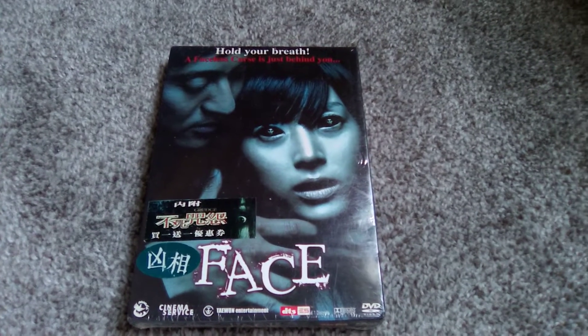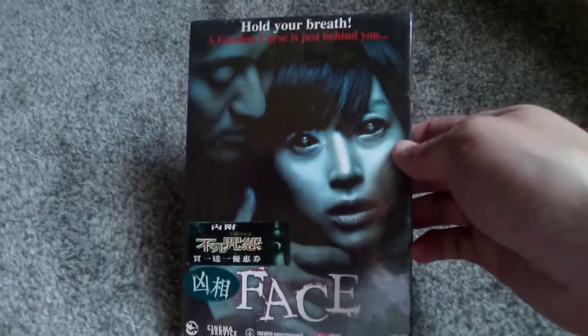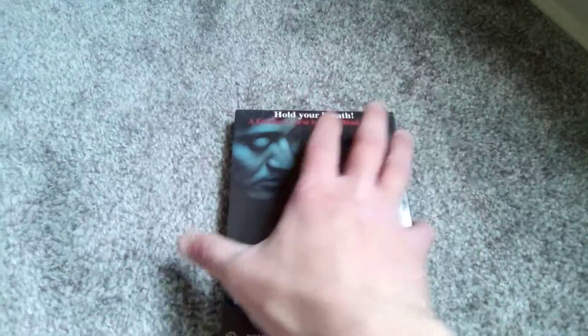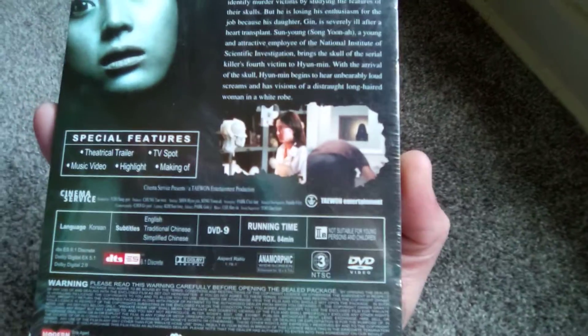Hello and welcome to another DVD unboxing. This time around we have a South Korean horror picture, Face. I know nothing about the movie. Found it, steel factory sealed, for a dollar, and I figured, what the hell. The runtime, I believe, is 84 minutes, so it's definitely within the realm of possibility I will actually be watching the picture.